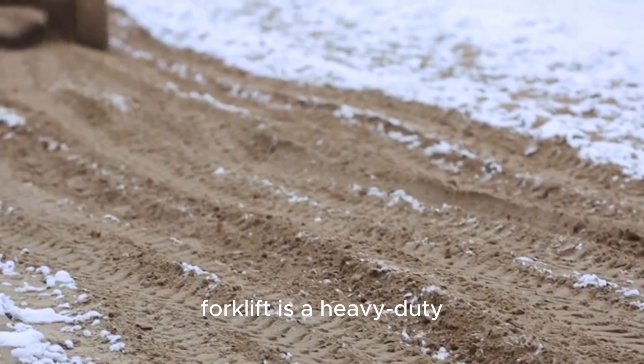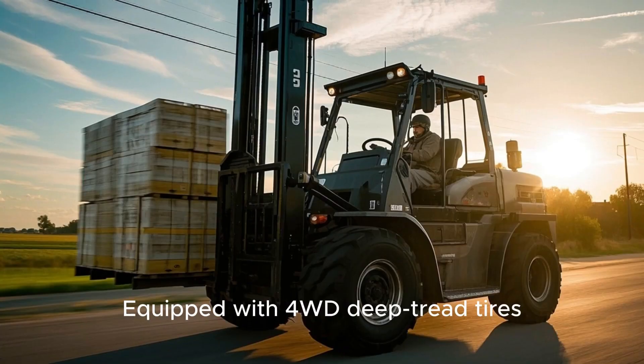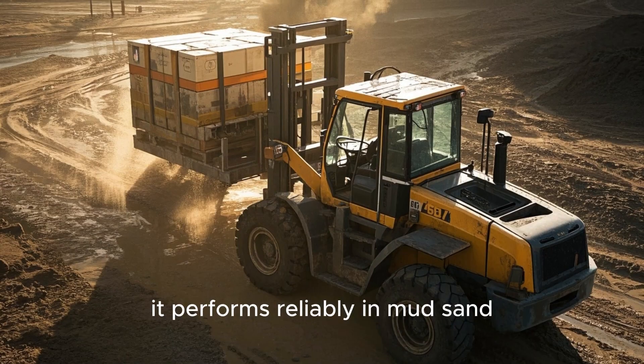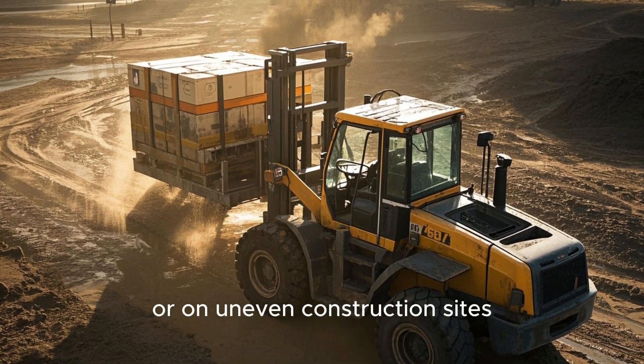A rough terrain forklift is a heavy-duty lifting vehicle designed for off-road environments. Equipped with four-wheel drive, deep tread tires, and high ground clearance, it performs reliably in mud, sand, and on uneven construction sites.